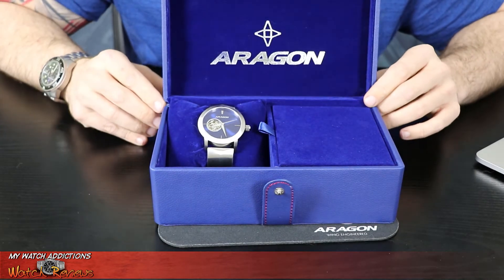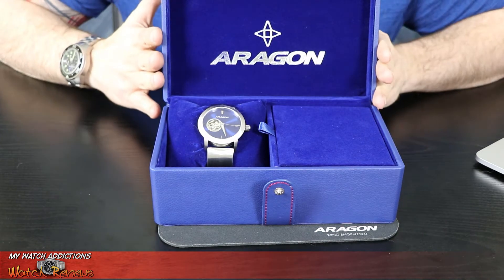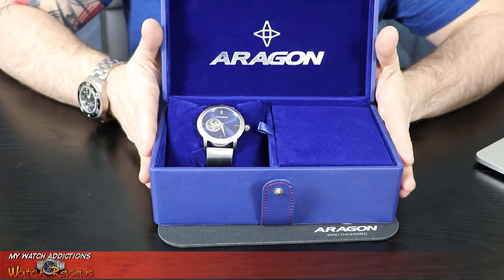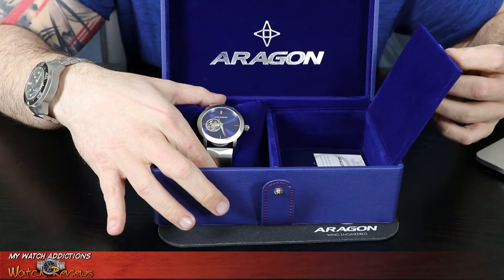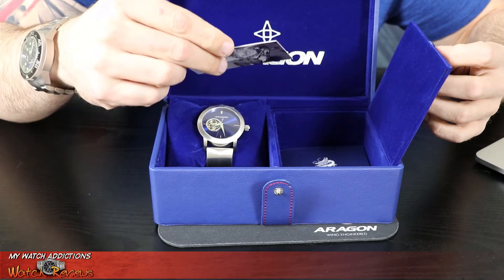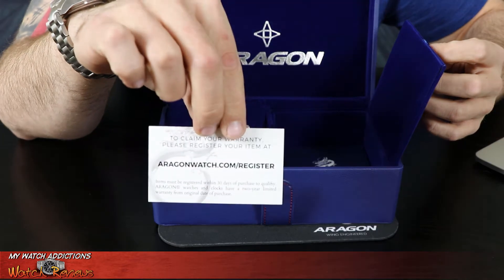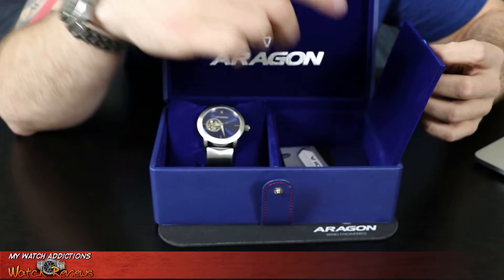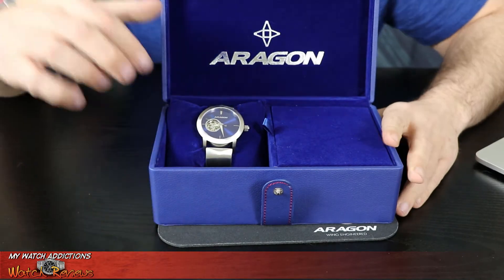Taking a closer look at this Aragon Ultra Automatic Open Heart, you'll see just like the past few watches I've received, it comes in what they call a collector's case from Aragon, which is just standard. It's got your Aragon manual and everything right within this. This one actually also has a business card, which I haven't gotten before — a business card to actually register the warranty. I had not seen that in any of the other purchases.